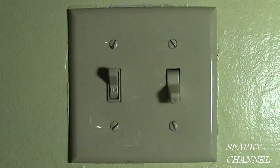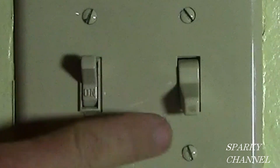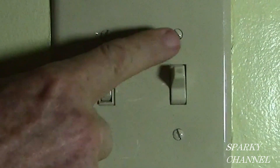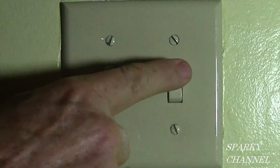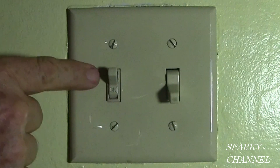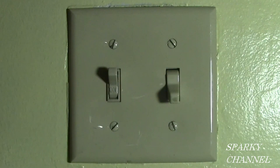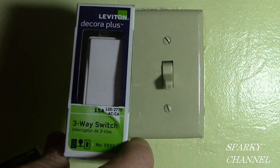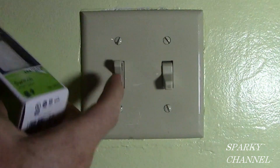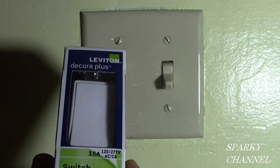Hi, this is Bill for sparkychannel.com. Today I am going to show you how to replace two switches. This switch right here has no markings on it, which means that this is a three-way switch. I know it's a three-way switch because there's one other switch that controls the same light. This here is a single pole switch — it just controls one light by itself. We are going to be replacing the three-way switch with a Decora Plus three-way switch, which is a heavy duty switch of excellent quality. The regular switch I am going to be replacing with a Decora Plus regular switch — again, heavy duty, excellent quality.